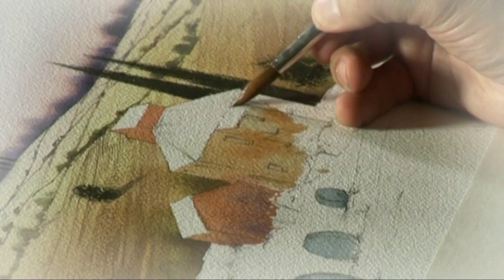Then we came to the buildings, and you could see how important shadow was to make them look three-dimensional and solid.